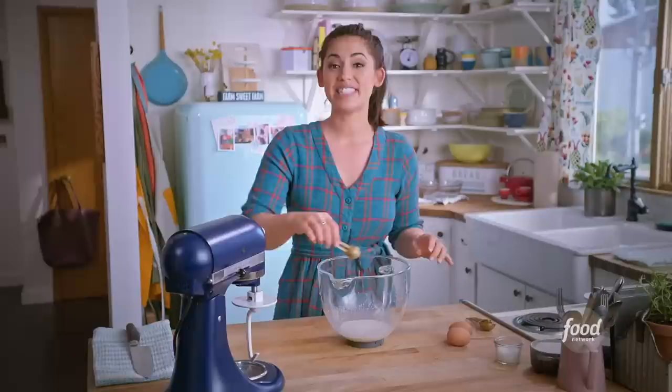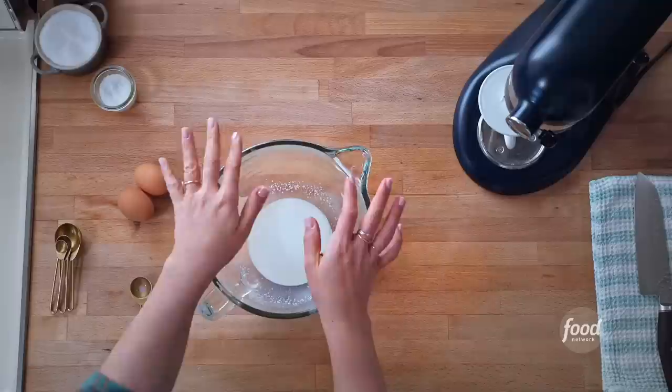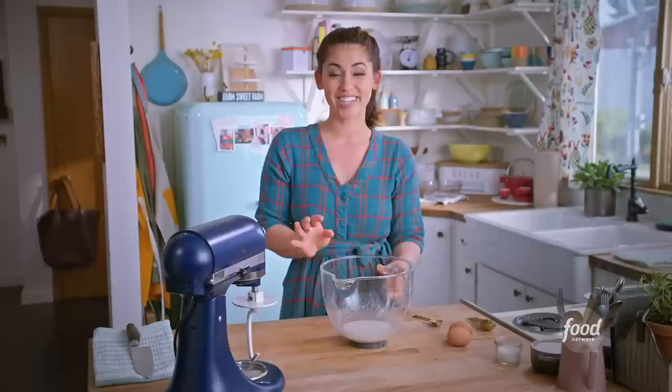This is my savory take on babka. Babka is typically a sweet treat — a yeasted cake usually filled with chocolate or cinnamon sugar — but I thought it would be fun to do a savory twist. We're gonna fill this with za'atar, one of my favorite spice blends. It's a Middle Eastern blend of wild thyme, sumac which has a lemony note, sesame seeds, and salt. We're also adding fresh oregano and white cheddar cheese, which will get melty and hold the layers together, plus crushed red pepper for heat and pine nuts for a nice buttery crunch.